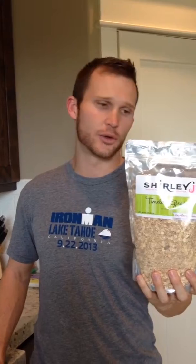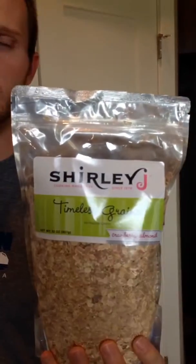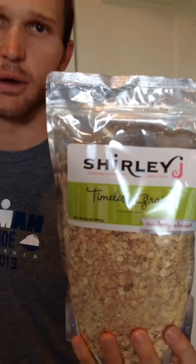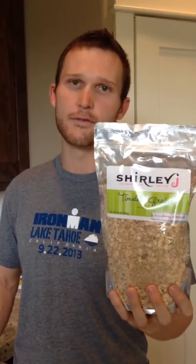How's it going? Rory Duckworth, Ironman triathlete, doing a review on a product I use here in the morning — Shirley J's Timeless Grains. This is the cranberry almond. This stuff is awesome. It's got 18 of the finest ingredients. Best part about it: low sodium, low fat, no saturated fat, high in fiber. It's definitely a great energy source for those long runs, swims, or bikes in the morning.